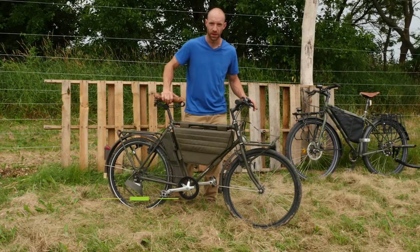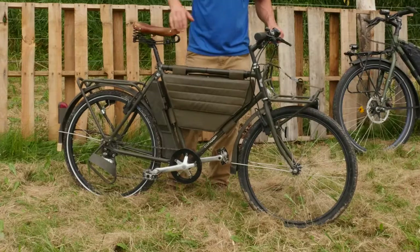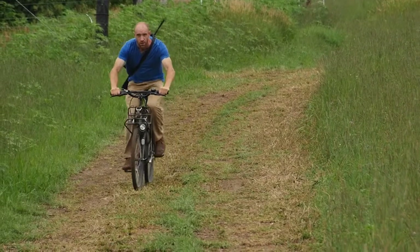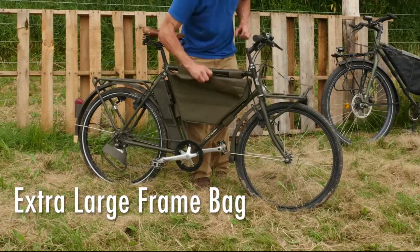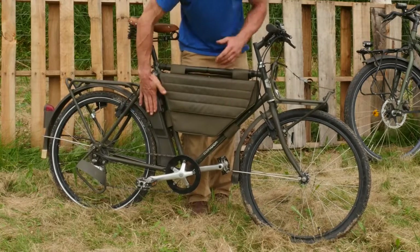Our second badass bike of the day is an original Swiss military MO 93 mountain bike. These were issued directly to the Swiss military for a mountain biking corps. They were retired rather recently — they made about 5,000 of them. Super badass. It's got a good quality frame bag, much more voluminous than the last one, with a little shelf in there for your cheese and wine. All your bike tools are in here.